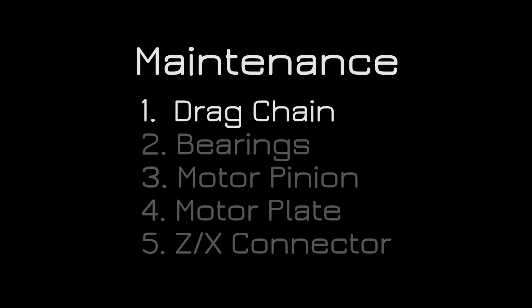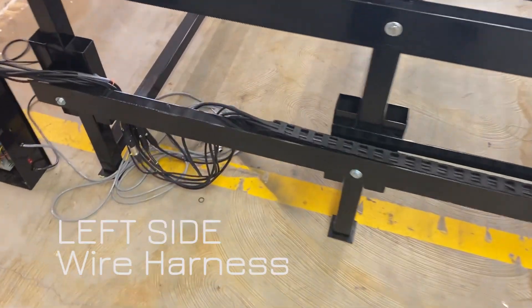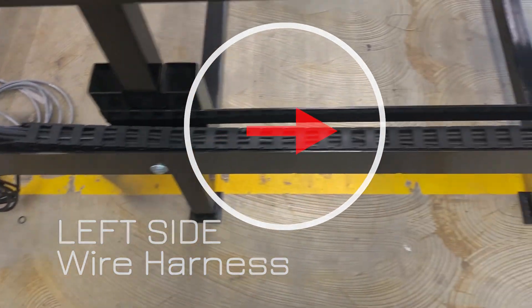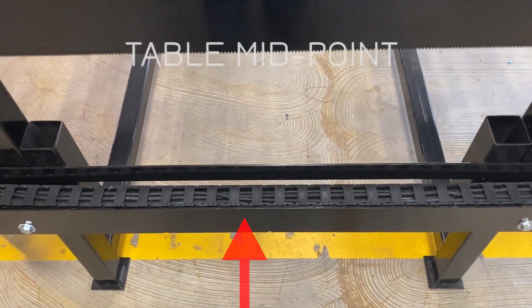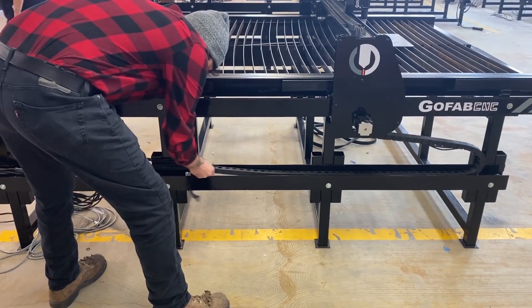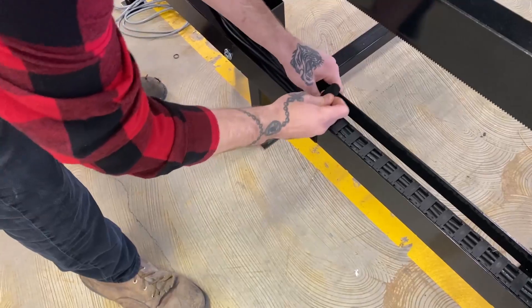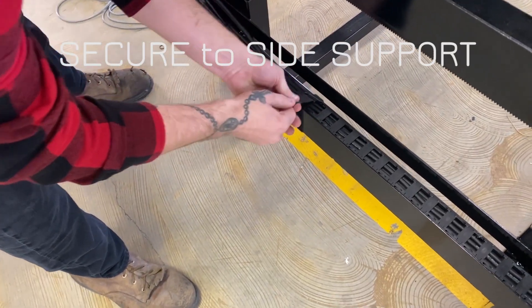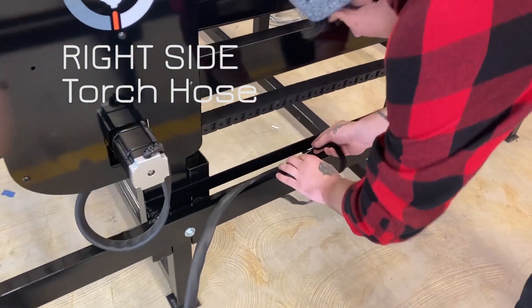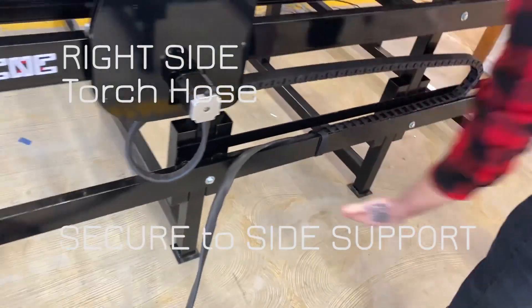We're going to start with drag chain placement. On your wire harness you'll notice that there's plastic that goes up to a point and then stops — just bare wires. Where that plastic stops needs to be placed at the midpoint of the table. Slide it over towards the front of the table and secure it in place using a strap, zip ties, or anything you want — just hold it so it doesn't get dragged around when the table moves front to back. Do the same thing with the torch hose on the opposite side.